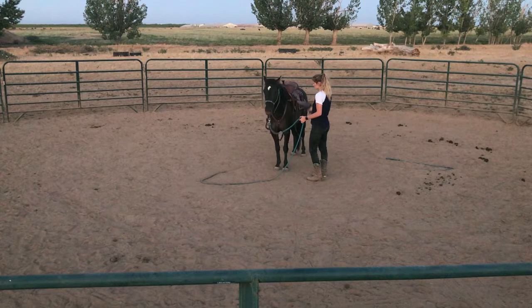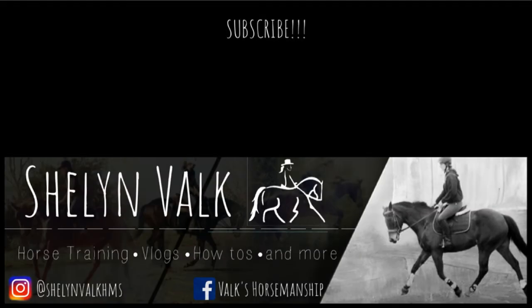My camera froze up right here, but I did more desensitizing beyond what's shown. I hope you guys enjoyed this video and were able to learn a lot from it. If you did, please give it a thumbs up, comment any questions or video ideas down below, and please don't forget to subscribe. I love y'all and I'll see y'all next time — bye!